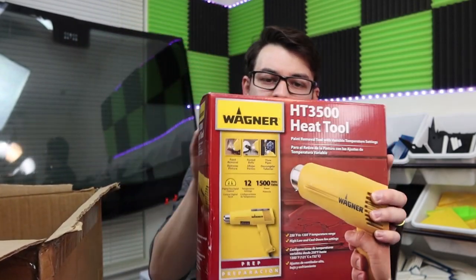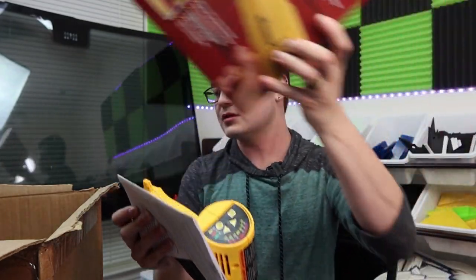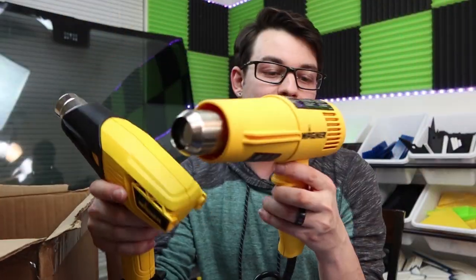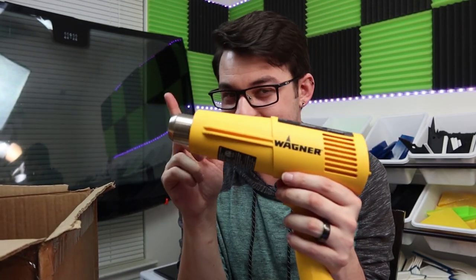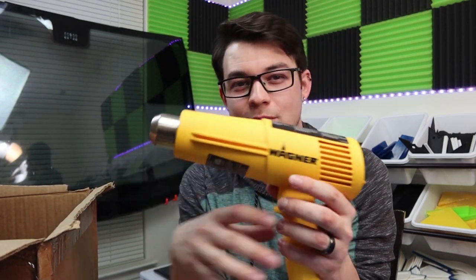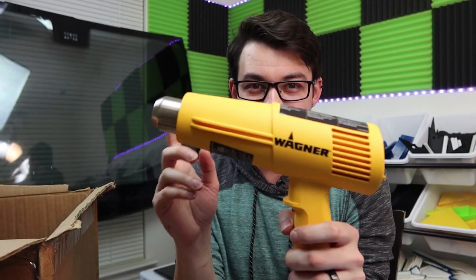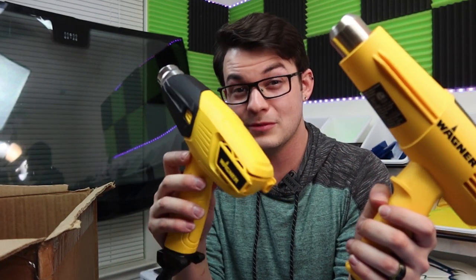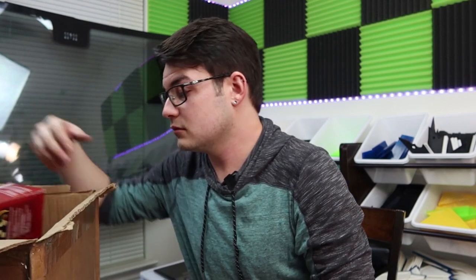Last but not least, let's talk about a heat gun. This is a pretty decent heat gun with a couple of extra settings - kind of a beefier heat gun overall. However, it has a cool-down mode that doesn't seem to work very well; when you go to shut it off it'll run air past the heating element, but in my experience they still fail pretty quickly. You might as well just pick up the cheap $20 Wagner heat guns, or for $35 you can pick up a Porter Cable, which is also a very good option.